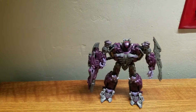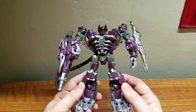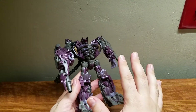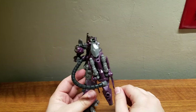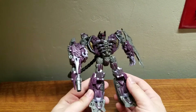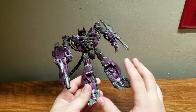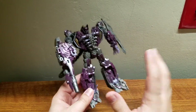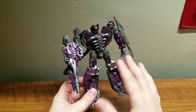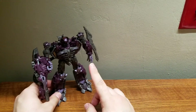Overall, this is a very nice and solid figure — nice shape, nice sculpt, very simple and straightforward transformation. It's one of the better designs from the Dark of the Moon series. I've mentioned I'm not a huge fan of that movie or most figures in that line, but Shockwave is one of the exceptions. Final thought: this is a very solid figure and I highly recommend it.